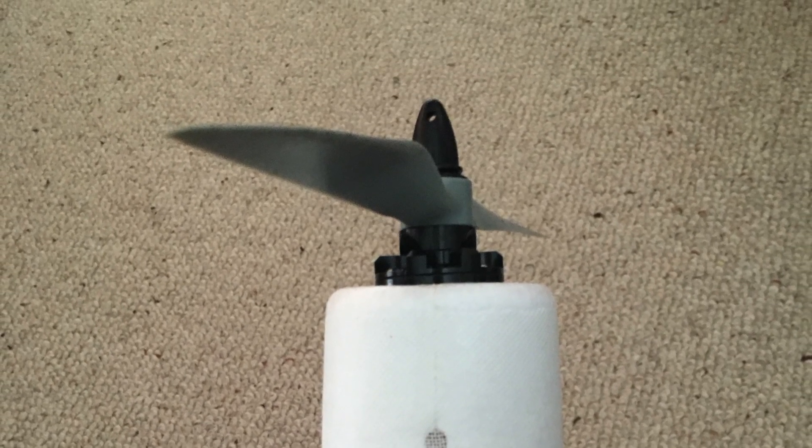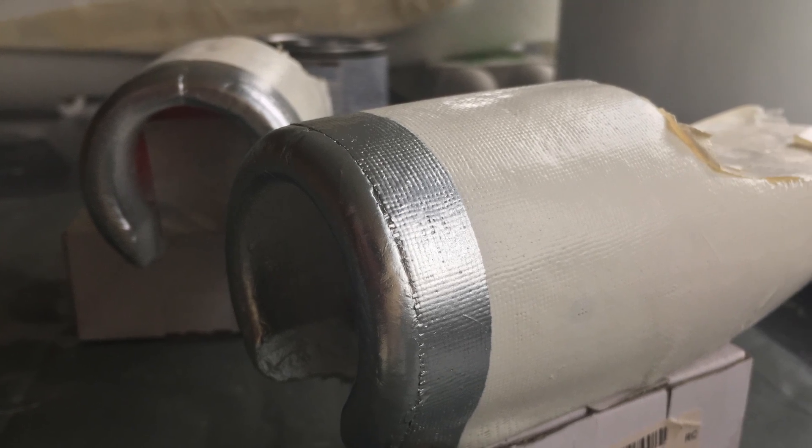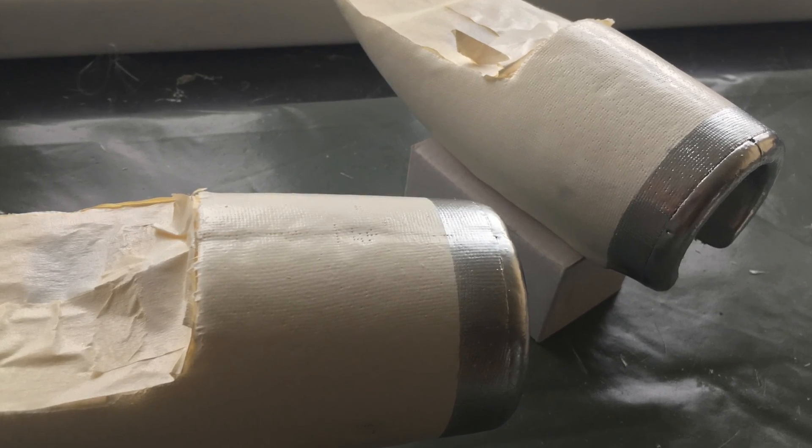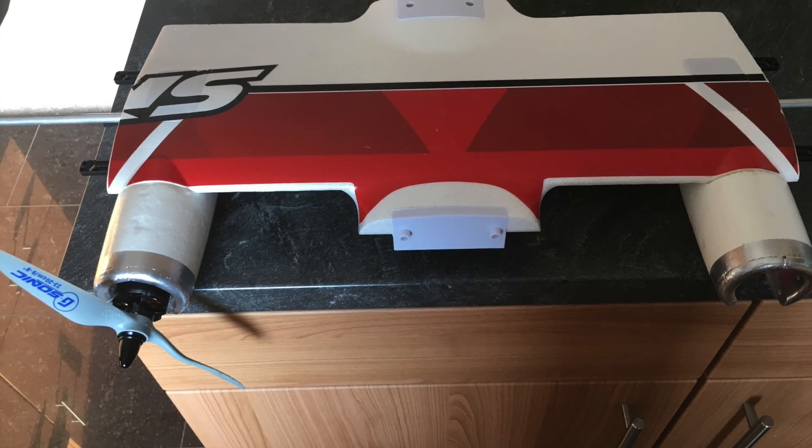The rest of it is all a piece of cake — reassemble the nacelles, do some fiberglassing, coloring, and there you go. After having glued them back on the wings again, it's time to put them to a test.